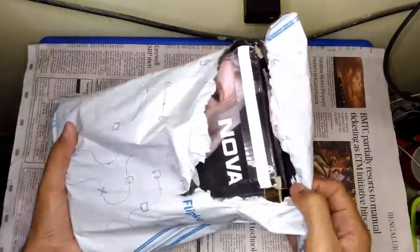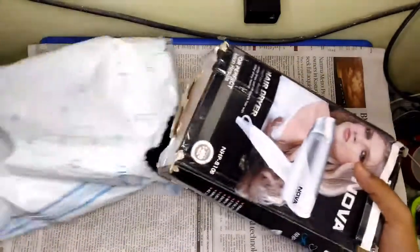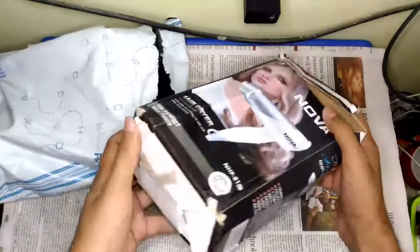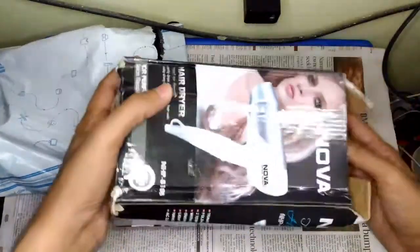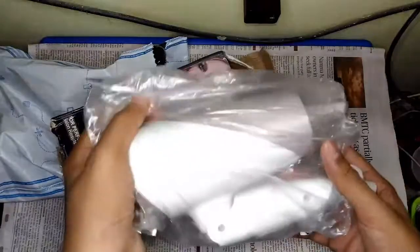So as you can see already, the case is falling apart, and it came in a very terrible packaging. I never expected this from Flipkart. It almost looks like a used package, which I have doubts on right now. But anyway, this is the actual product — the packaging was really terrible.